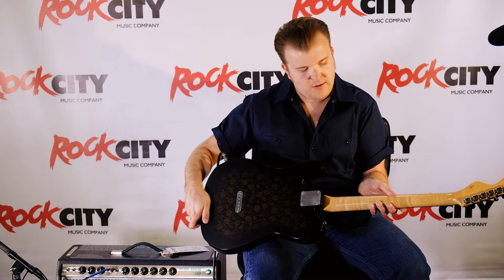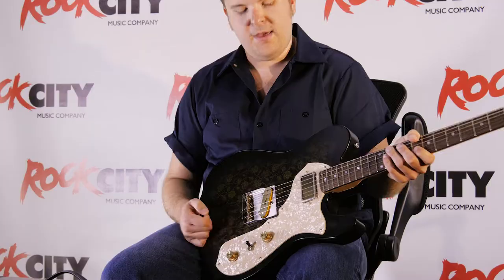It's got a one-piece sassafras body with a figured maple neck, rosewood board, 9055 frets, and compensated brass saddles.